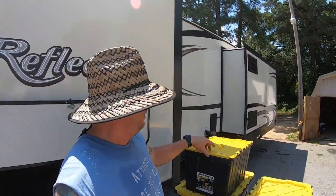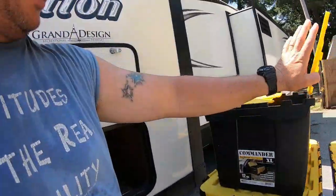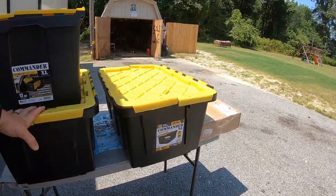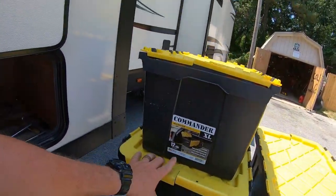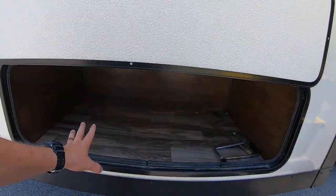What I've done is bought these Command boxes. It says it holds up to 200 pounds. These are the 17-gallon version and the 12. So you have two 17s and the 12 will fit right in this slot.